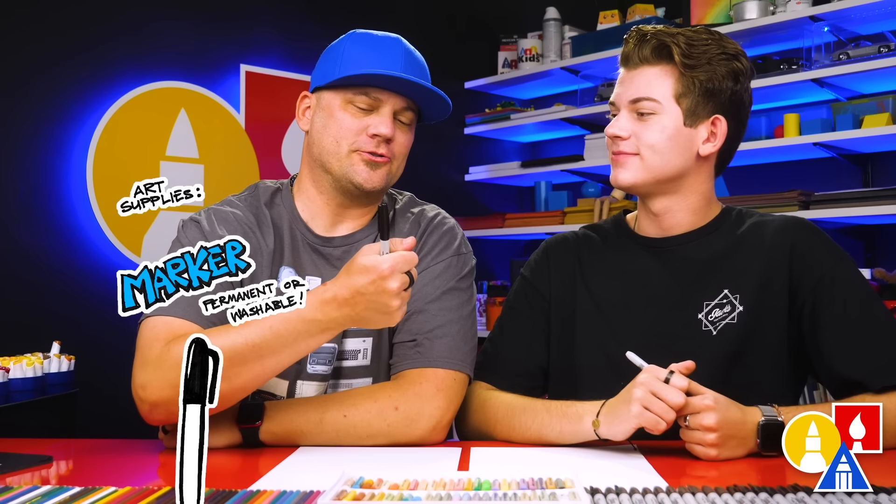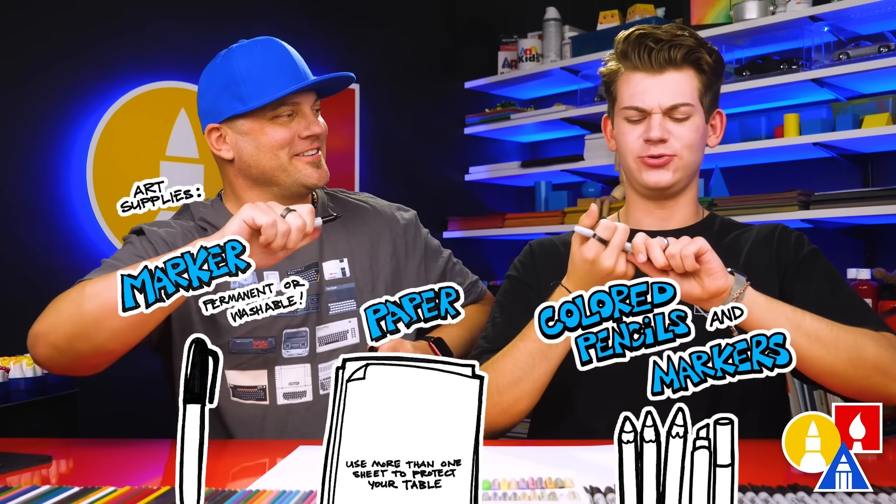Hey art friends! Today we're going to be drawing a kid going back to school. We hope you're going to follow along. I'm super excited for school — you get to hang out with your friends and learn new stuff. We hope you're going to follow along with us. You need your drawing supplies — we're going to use markers. You also need some paper and something to color with. Are you ready to start?